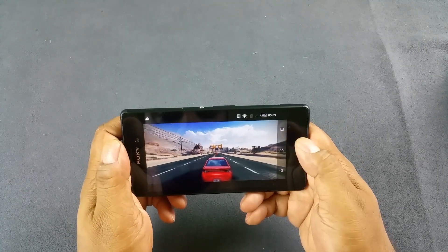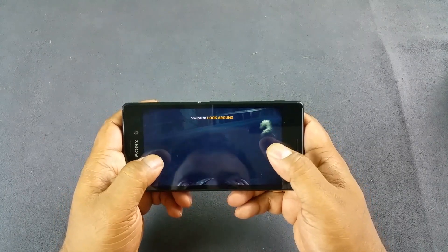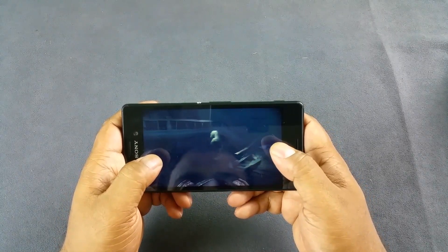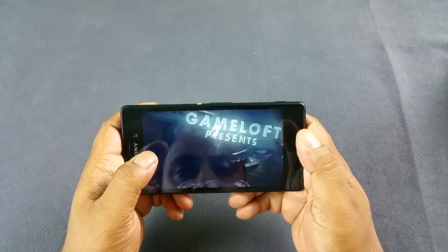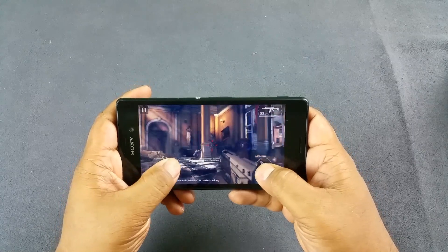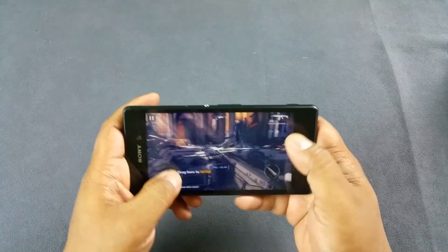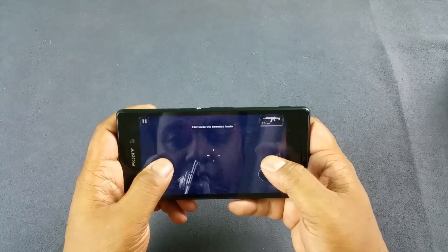It's a good smooth gameplay. Next is Modern Combat 5, and the animation looks smooth — smooth enough. I'm just gonna skip the intro and start with shooting. Smooth movement, smooth jump.